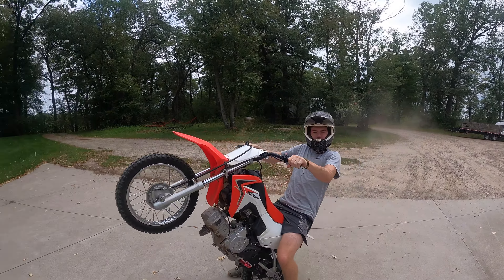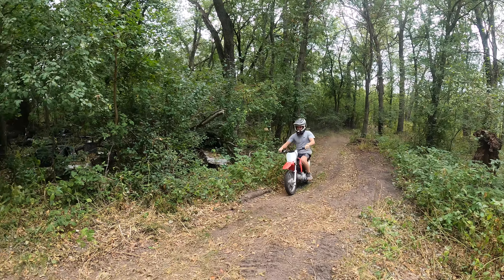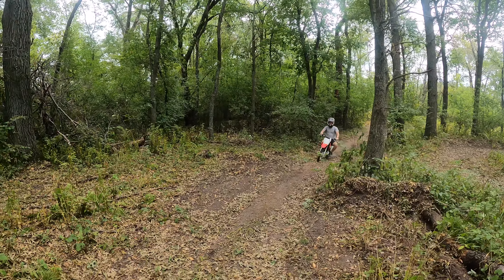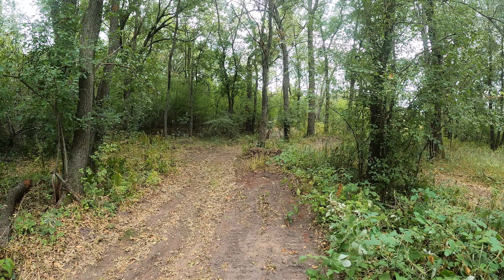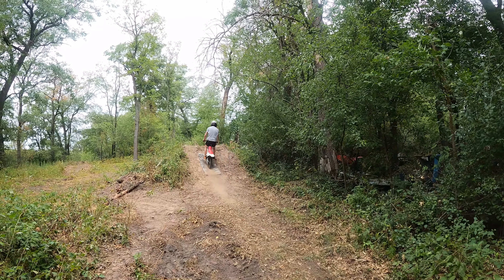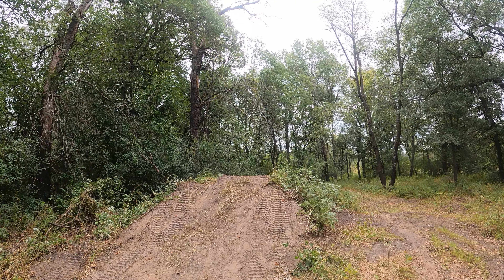You're going to want to take off the drain plug. On this Honda it's right there — it's a 17mm bolt. Then let it drain for probably a good while. Try to make sure the bike is straight up and down too, so most of the oil gets out.